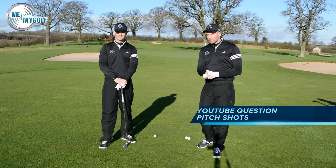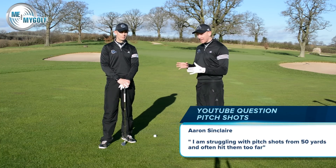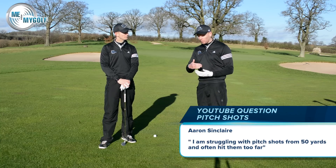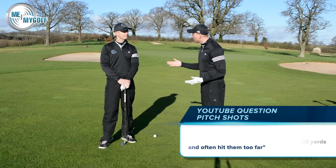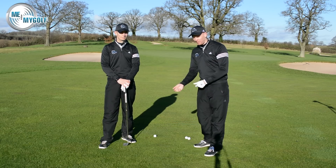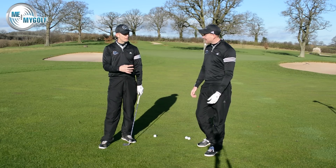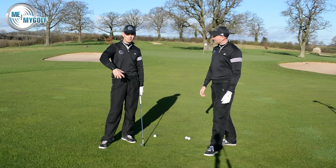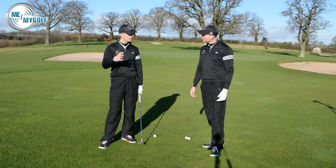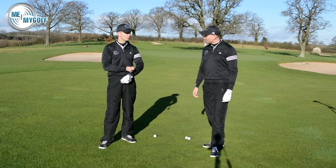Today we're answering a YouTube question from Aaron Sinclair. Aaron is struggling with his 50-yard pitch shots, getting good distance control, hitting the ball too far. We see this all the time. People come for a golf lesson, hit some 50-yard pitches to warm up, and they go 80 yards to start with. It takes them four or five shots before they can zone in to that distance, but we haven't got that many shots on the golf course to get it right.